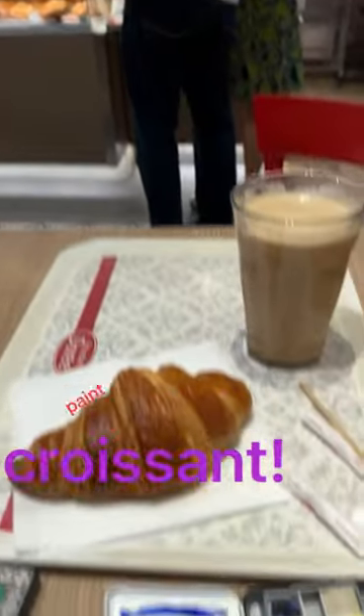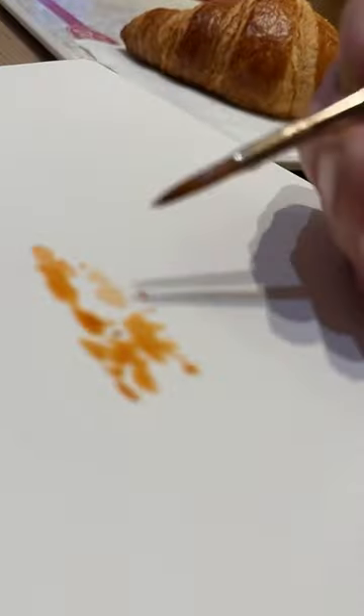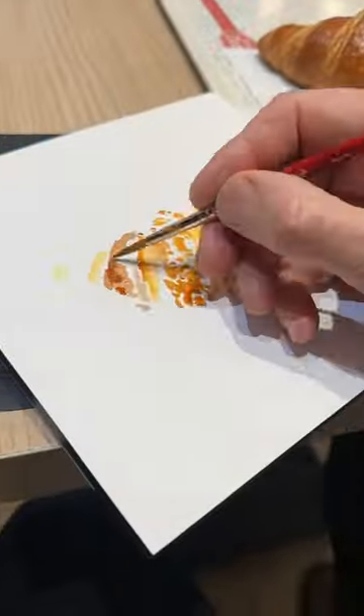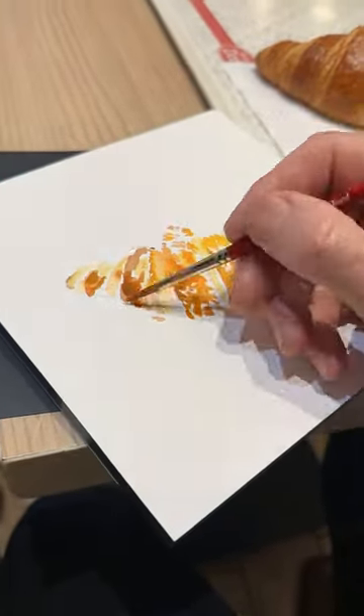Trip to Paris — here's the view from the bottom of the plane camera as we are about to land. And boom, get there and have a croissant and a café au lait, and bust out the Arches paper and try to paint a croissant. I was kind of impatient to eat the croissant, so anyway, patiently trying...